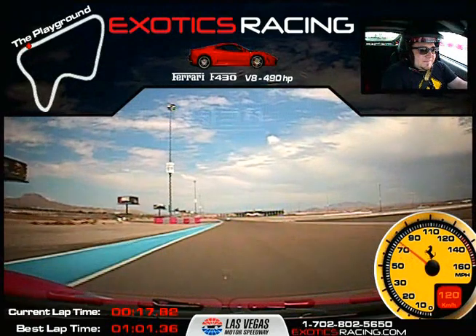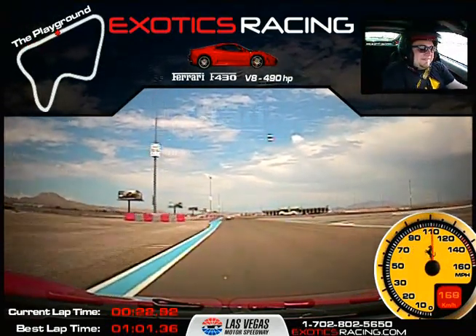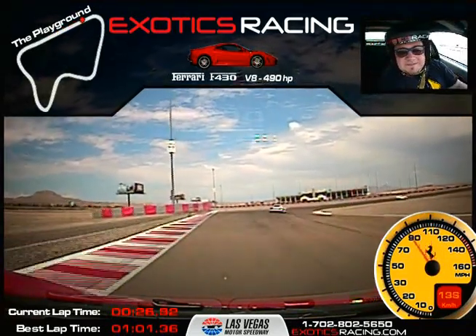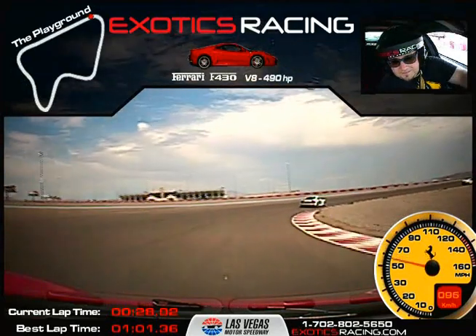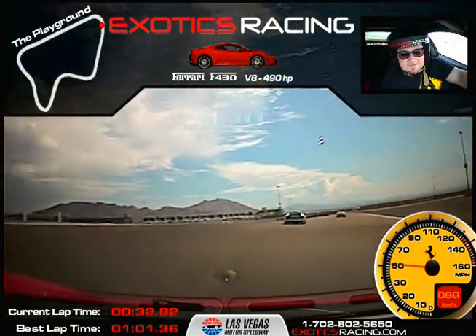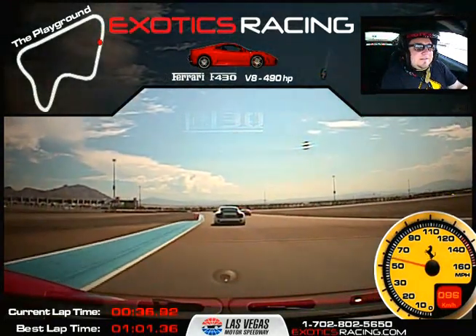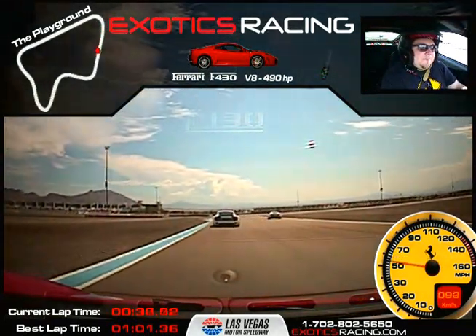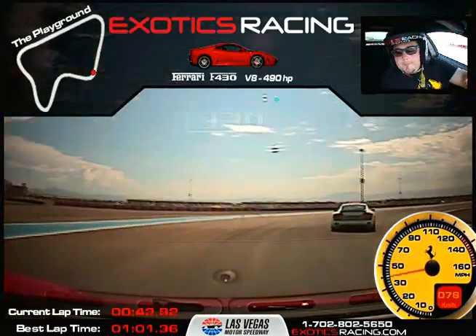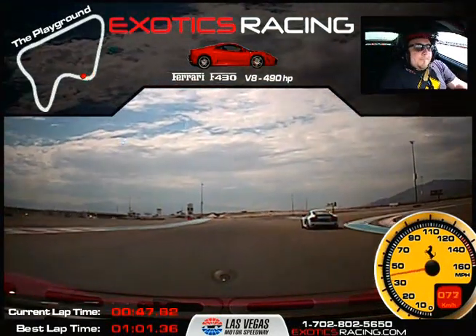We're going to start getting up in some traffic here. Right shift. Right shift. Break hard. Left downshift. Off the brake. Now turn inside to your apex. Squeeze that throttle. Stay behind him for now. We're going to follow this Audi right in front of you. Follow this car on the left. Brake. Stay on the left track. Left downshift. Left shift. Squeeze throttle. Pass him on the left now. Good job.